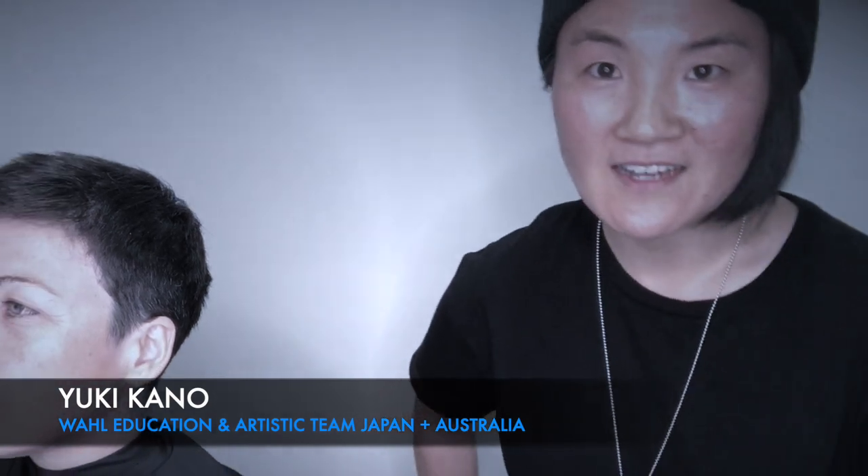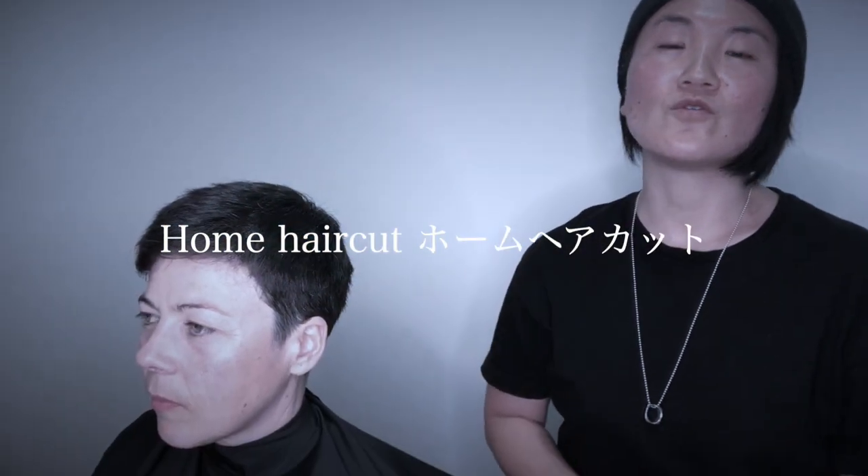Hi guys, my name is Yuki. I'm an educator for World Japan. Today I would like to show you how to do home haircuts. I will make it quite simple so it's easy to follow.